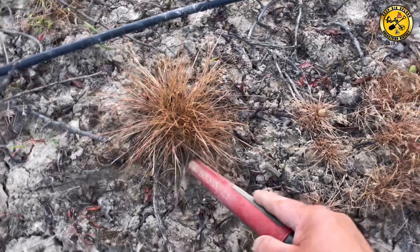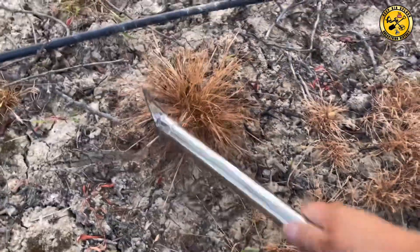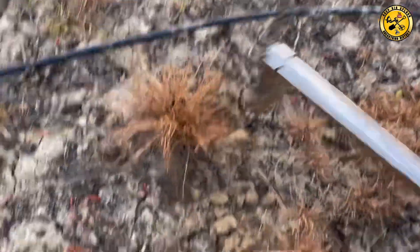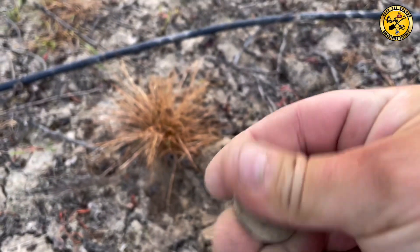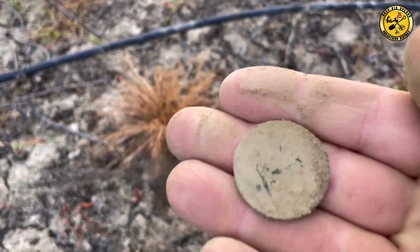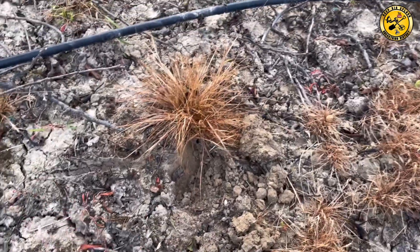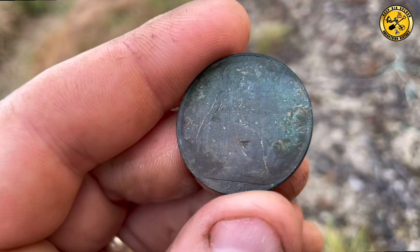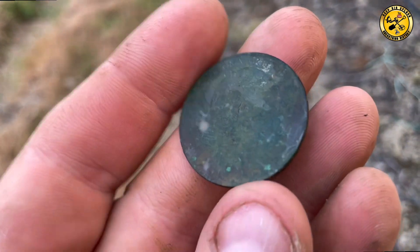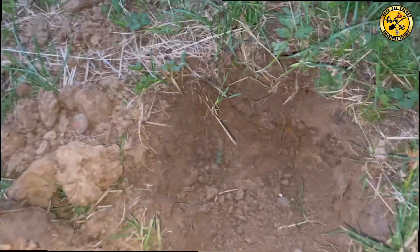It's that lump of lead. More surface stuff — that was a 25. Coinlet, right on the surface. So that's a one penny. Let's give it a clean. Yep, that was it — 1905 one penny. Come up quite nice. Very trashy signal, that.